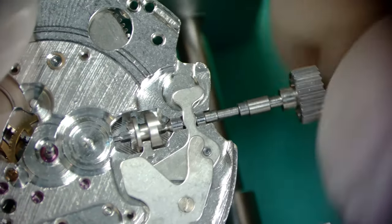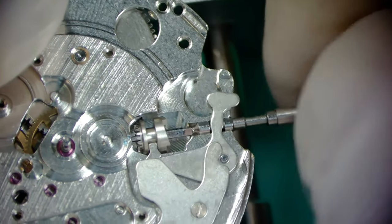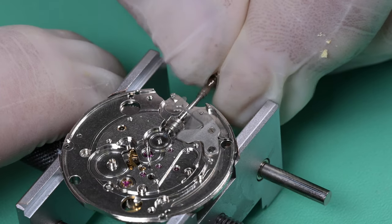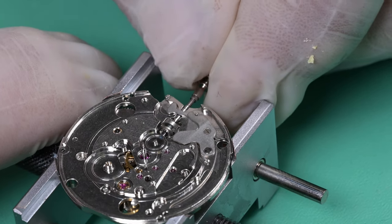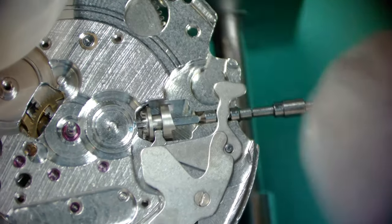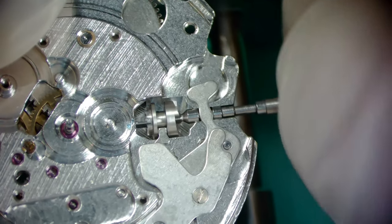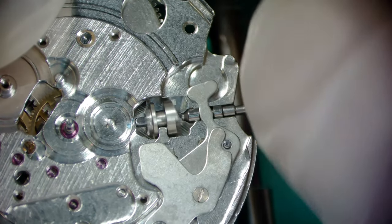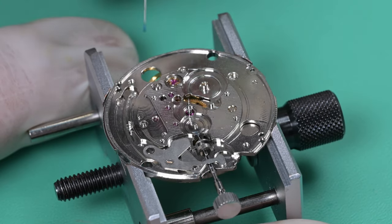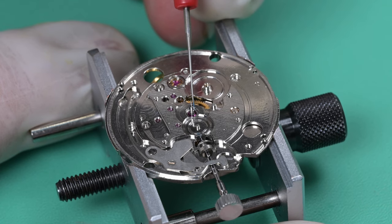Now the setting lever spring. On these Seiko movements they call that the setting lever spring — it's a cover plate and that spring puts downward pressure on the setting lever and has one notch for the positional adjustment. I did lubricate the staff off camera and now I'm sliding it in, rotating it to get the flat sides of the staff to engage with the flat cutouts on the inside of that sliding clutch. It's a very tactile thing — you judge it by feel. You'll know when something's wrong. This particular keyless works is five total parts: the yoke and yoke spring, the setting lever, the setting lever spring, the sliding clutch, and the stem. That's about as easy as it possibly gets.